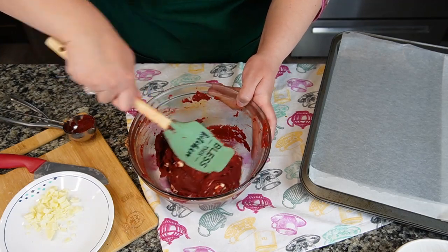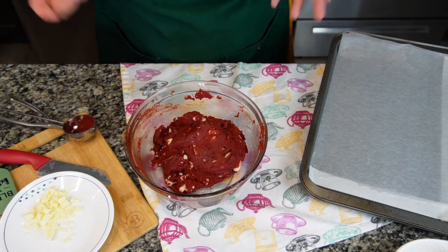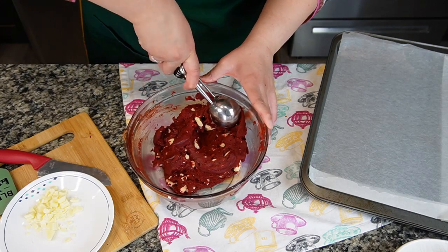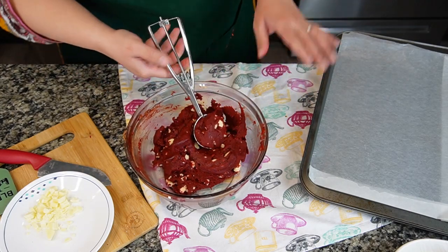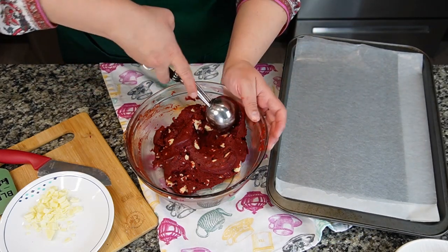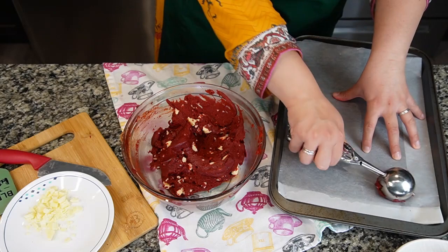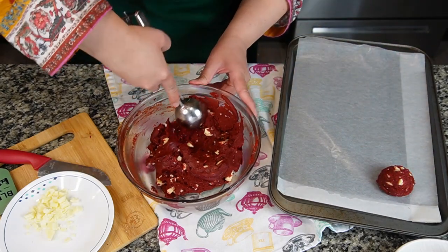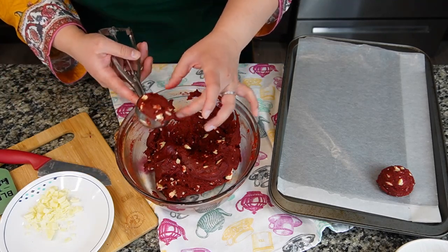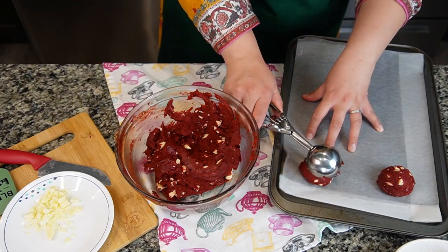The cookie dough is ready. An ideal cookie is about two tablespoons or two ounces of batter. I like to use an ice cream scooper — it makes it handy and less messy. I've prepared two baking dishes lined with parchment paper. Put one scoop on top and make sure you leave around two inches of space between them. If your batter is soft or runny, put it in the freezer.